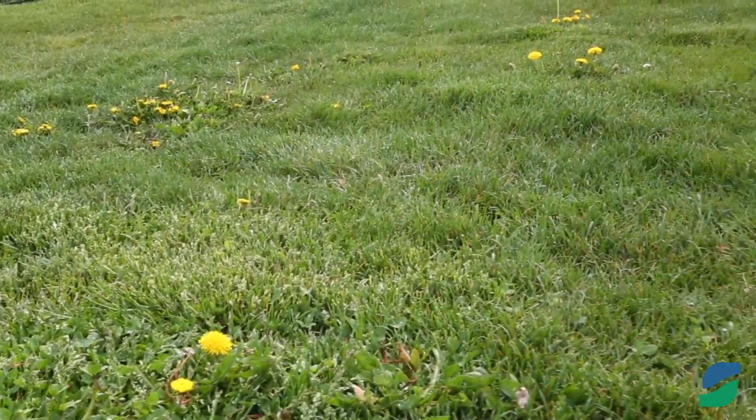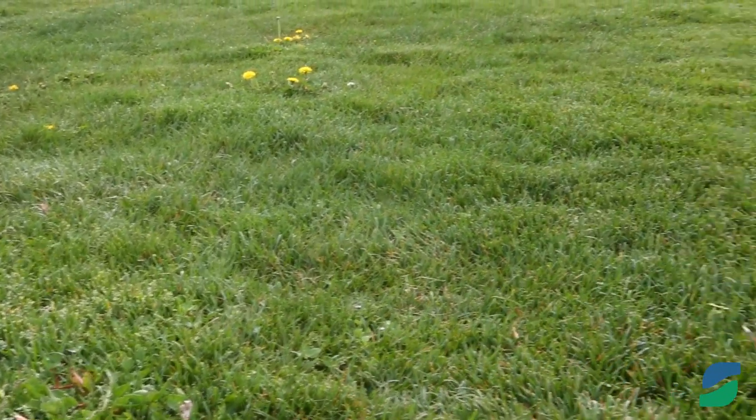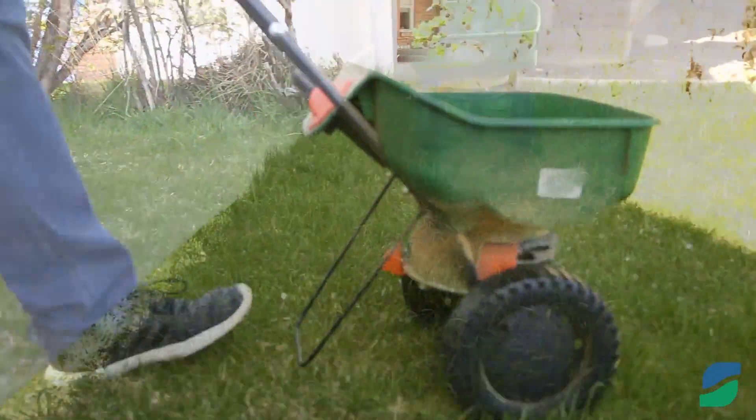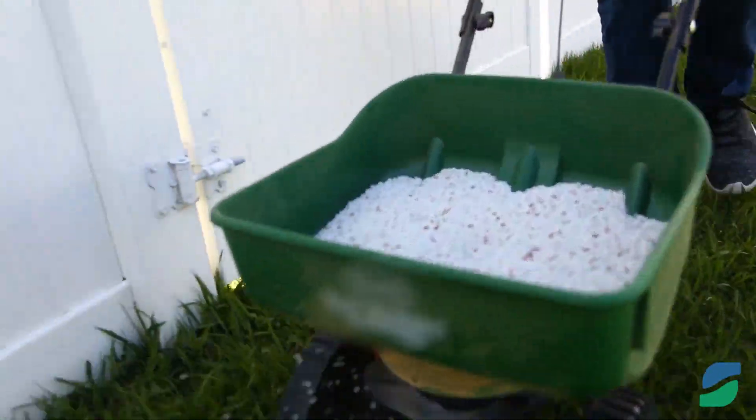Fifth, you can apply pre-emergent in the spring to prevent weed seeds from growing. However, if you plan to overseed, you should wait to apply pre-emergent until after the seeds have started growing, because pre-emergent will prevent the grass seeds from growing.